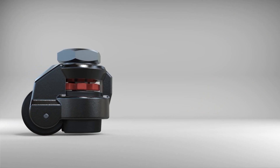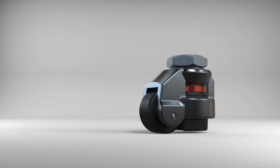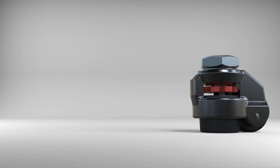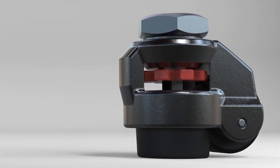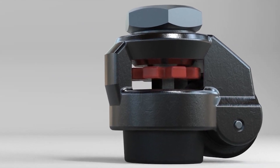Our leveling casters work by turning a wheel or a ratchet built into the caster, which activates a leveling pad and extends its overall height, slowly lifting the wheel off of the ground.